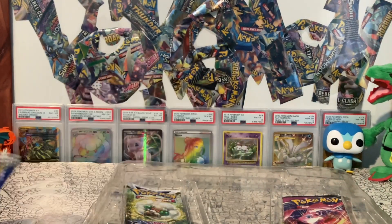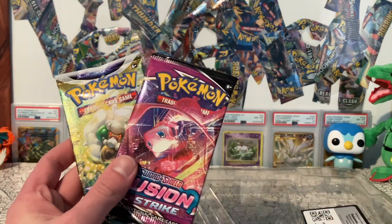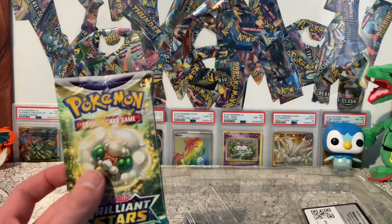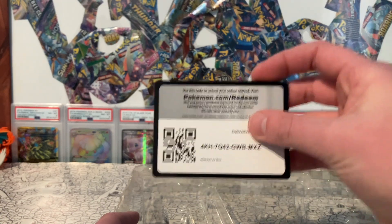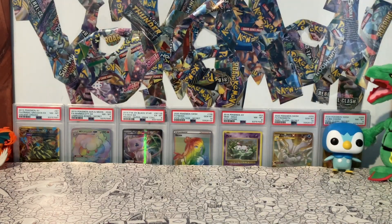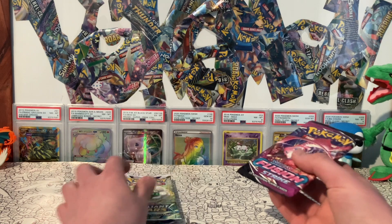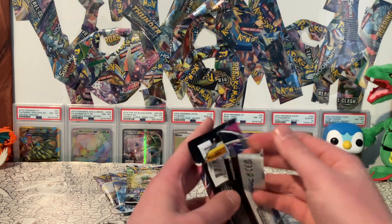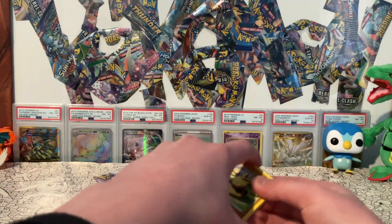Two Silver Tempest — still would really like to pull the Serena Full Art or the Lugia, any of the Lugias. Fusion Strike, which I haven't opened in a while — it was really like discount for a really long time, but it does have some really nice cards inside. And then Brilliant Stars, which it's been such a long time since I actually opened Brilliant Stars. Here's the code card for Mimikyu EX. We got four packs. Starting with Fusion Strike and saving Brilliant Stars for last because I think that one is gonna go up in price pretty quickly, being one of the best sets from the Sword and Shield era.